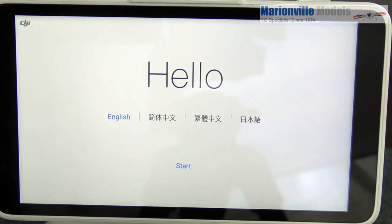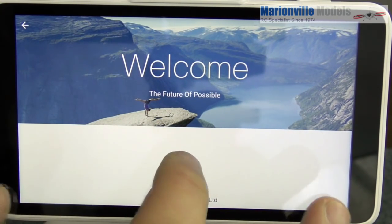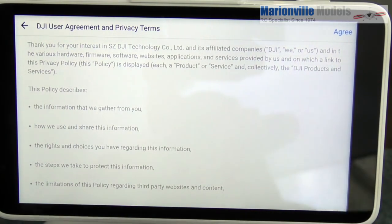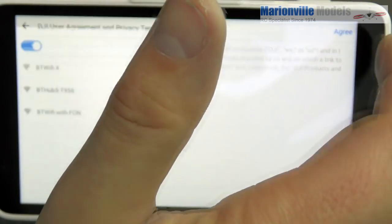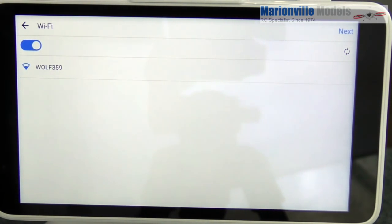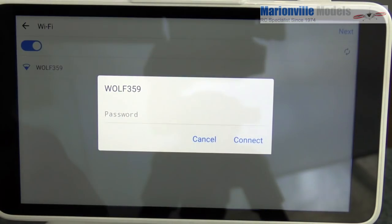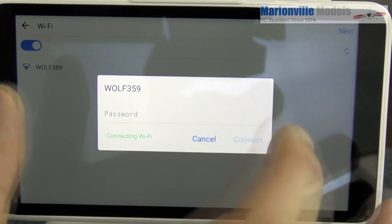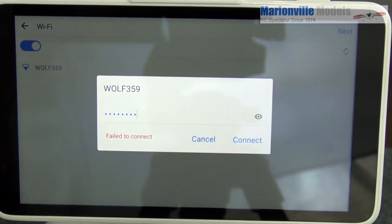Now you will be on the welcome screen — a bit like when you get an iPad and you have to set language and other settings. We're on English, so click Start, then Next. There's a user agreement to accept. It will require Wi-Fi to activate because it's going to connect to the DJI servers. Look for your local network, enter your password, click Done, and connect.